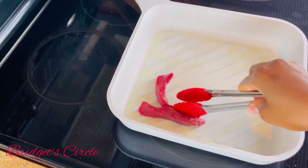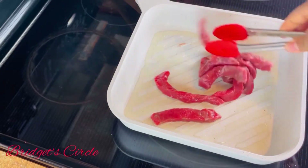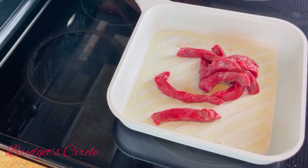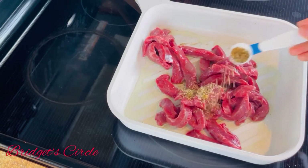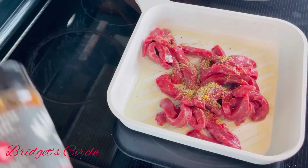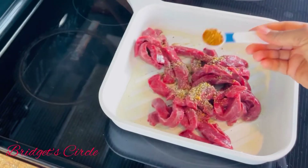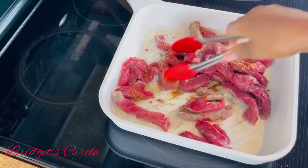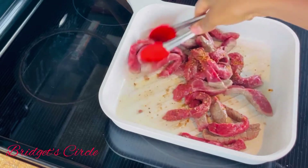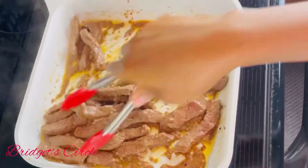I have my pan here and I'm going to be adding my oil — you can use any oil of your choice. I use cooking olive oil but feel free to use whatever you have. I'll be placing my beef in and seasoning it with some steak seasoning and also some red garlic seasoning. You can use any seasoning of your choice; recipes are just a guide, so feel free to swap things around if you don't prefer something I use.